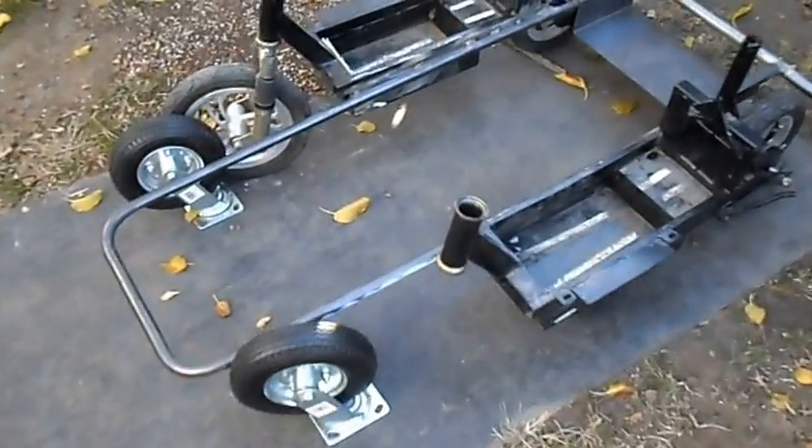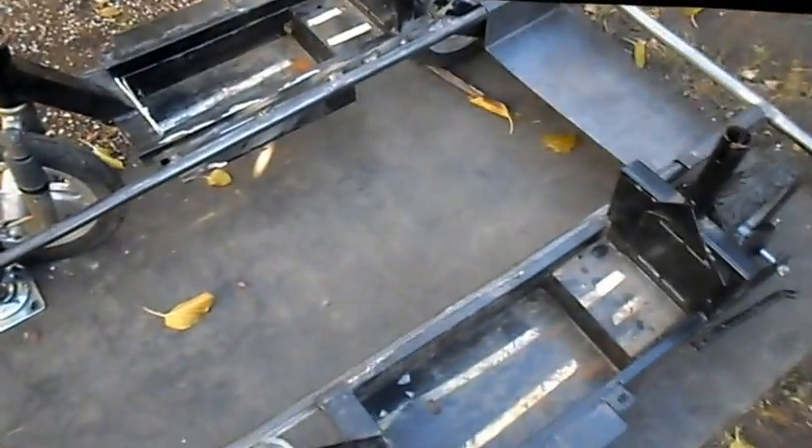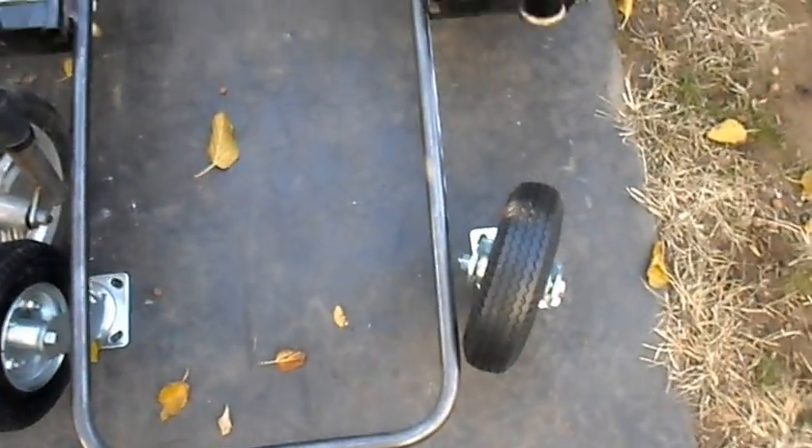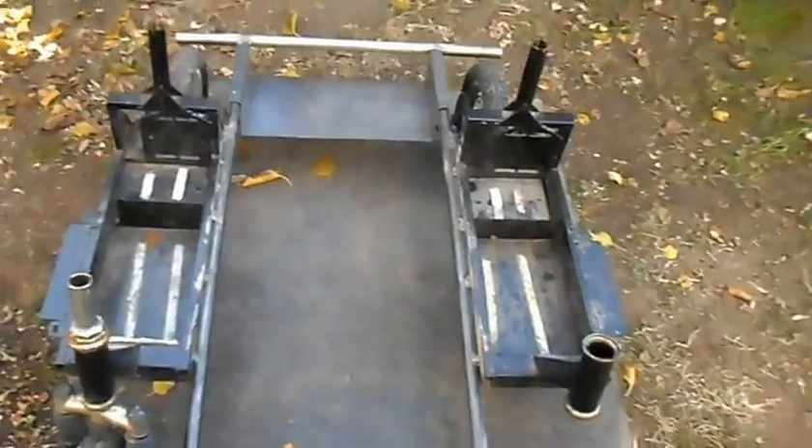We've pretty much got our frame all welded together with our scooters. Got it welded up the sides and everything — it's pretty much a one-piece rolling chassis. Our front casters are set up about where they're going to be. Got to get a bar that goes across here that'll be our caster mounts and also our footrest.